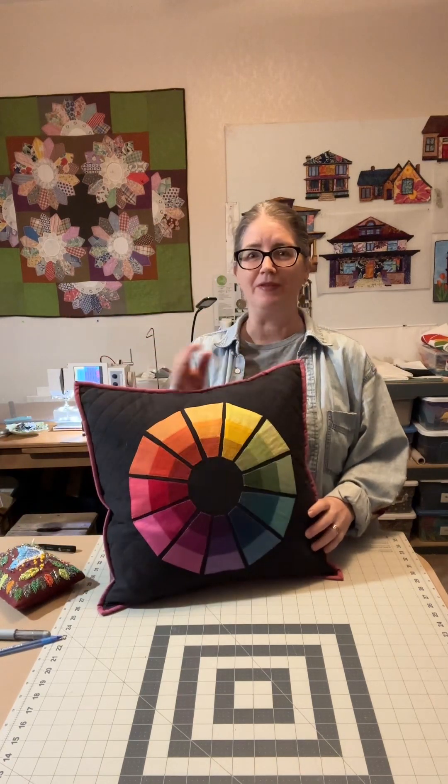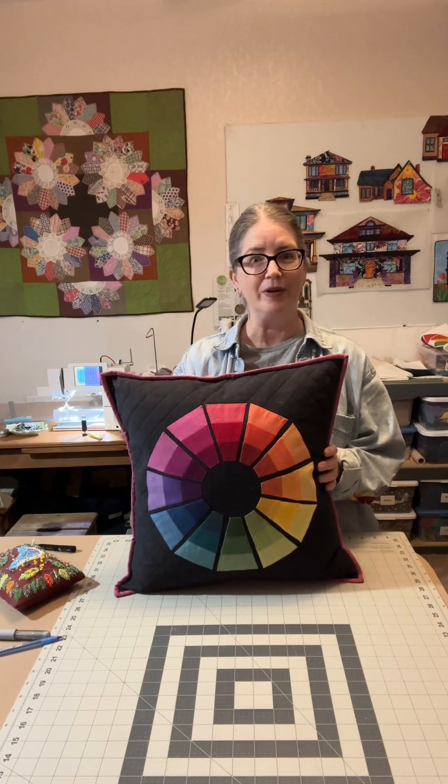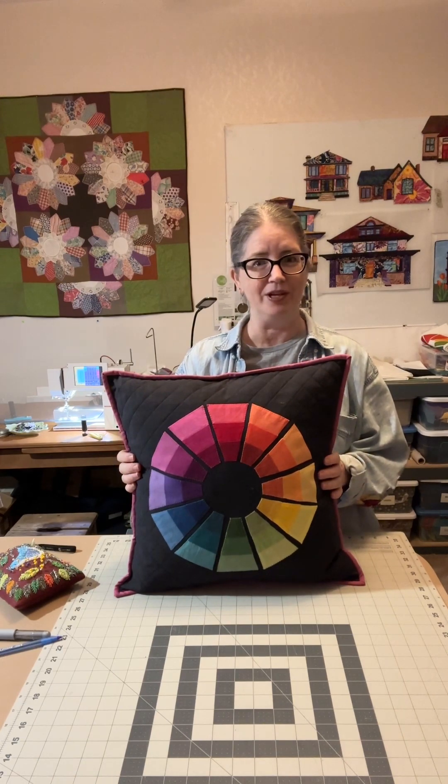Good morning. Welcome to my studio. I have a great tutorial for you today on how to make a decorative pillow cover, and it comes together really fast. This is the one I made last night using one of my color study blocks that I've just recently finished up.